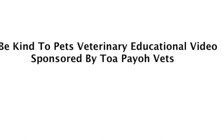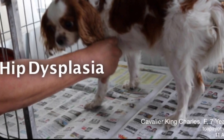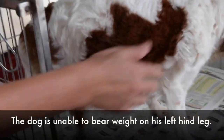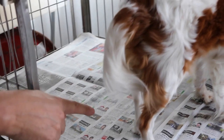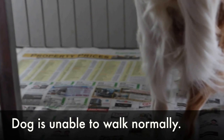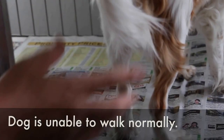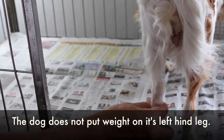A Be Kind to Pets Veterinary Educational Video, sponsored by Tupyro Vets: hip dysplasia of a Cavalier King Charles. It's not really able to bear weight on this limb. It's not able to walk normally on this limb yet. It seems to be that it's not putting weight on it.